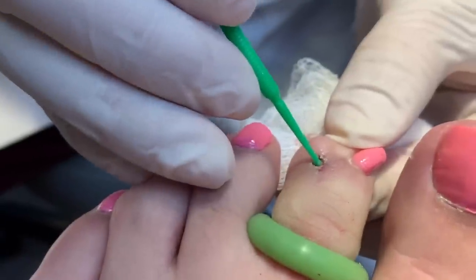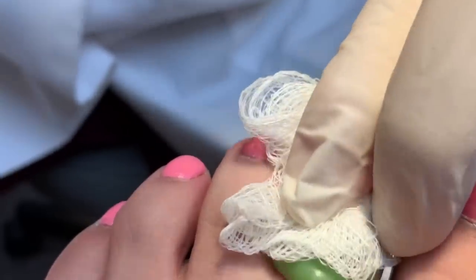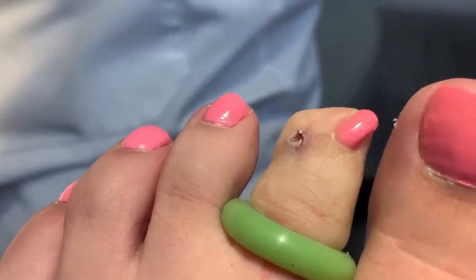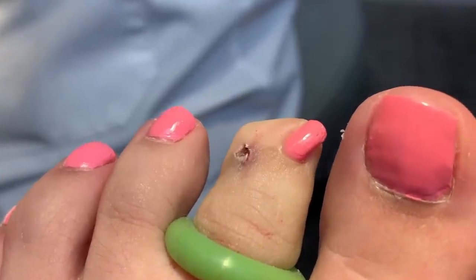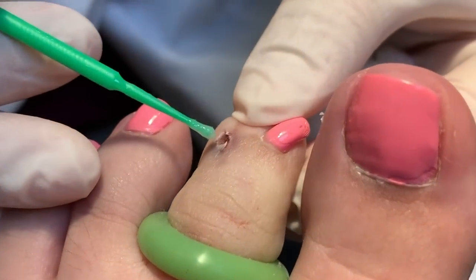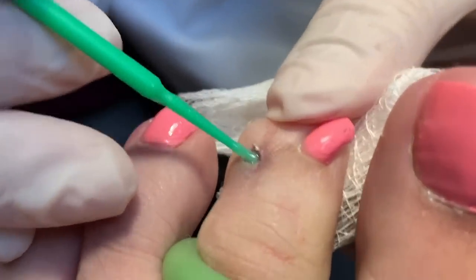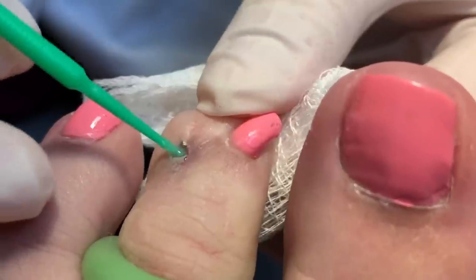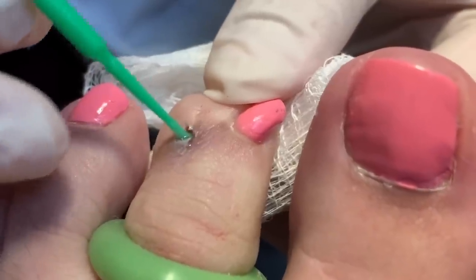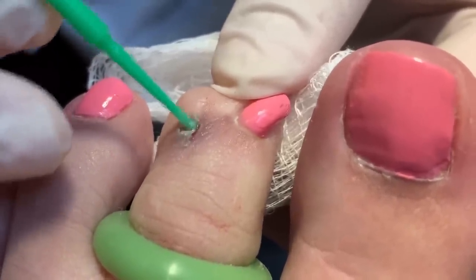So this little piece was bothering the patient, because even though there's a very small nail growing, when you're wearing shoes or socks it kind of irritates a little bit. So it's not extremely painful, but it's kind of bothersome. We had to fix the problem, so she's back and we're doing this. I see this maybe once or twice a year — it's not common at all, but it does happen. So when it happens, we need to fix it again. Hopefully by doing this, it won't grow back to irritate her — it's not painful, but something kind of sticking out a little bit is quite irritating.